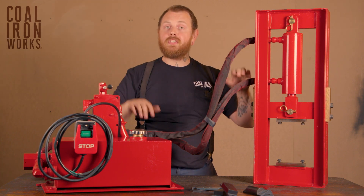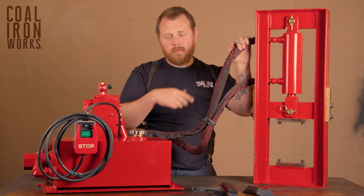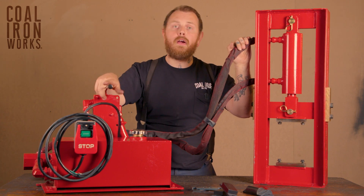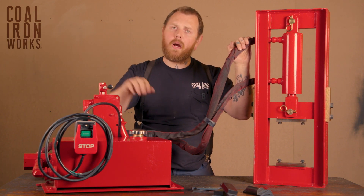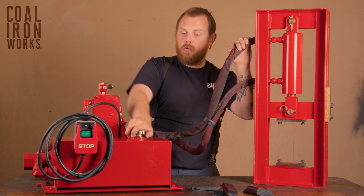This comes assembled just like you see here, filled with fluid unless otherwise specified. Generally, if we're going to ship out of the country, they're going to come empty. You can see our hydraulic fluid video elsewhere to get more information on what kind of fluid you'd want to use, but they're going to come filled with fluid.